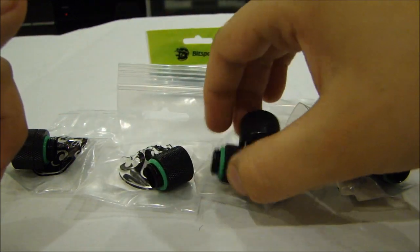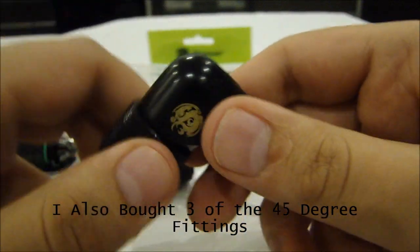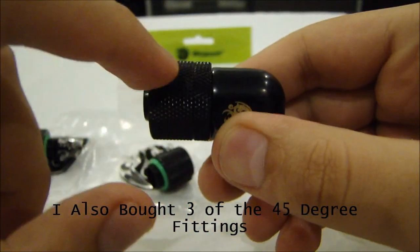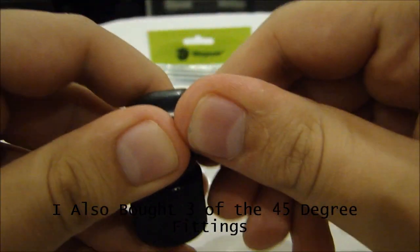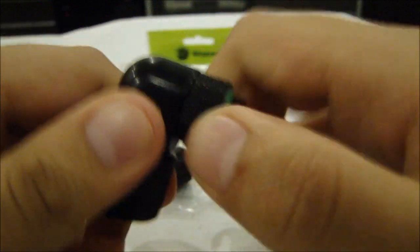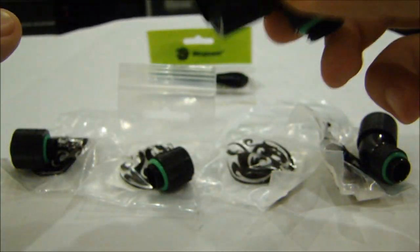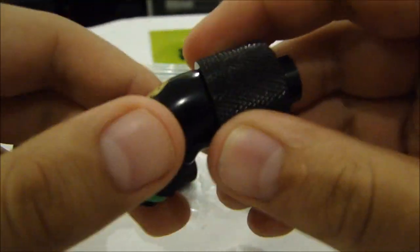I also bought three of these 90-degree compression fittings. These are dual rotary, so they're a bit fancier. It's a normal straight compression fitting on one end, then a 90-degree curve, and then another rotary on the other end so it can turn when screwed in.